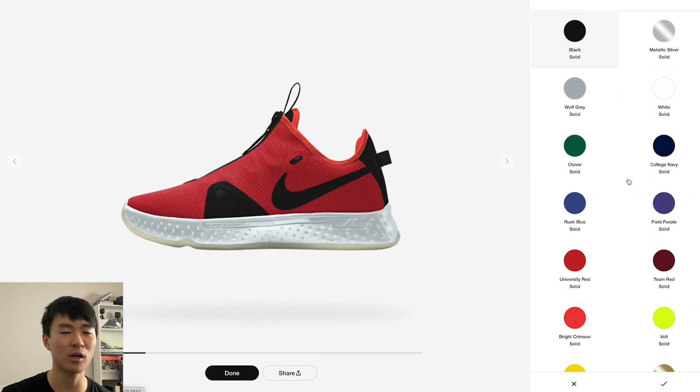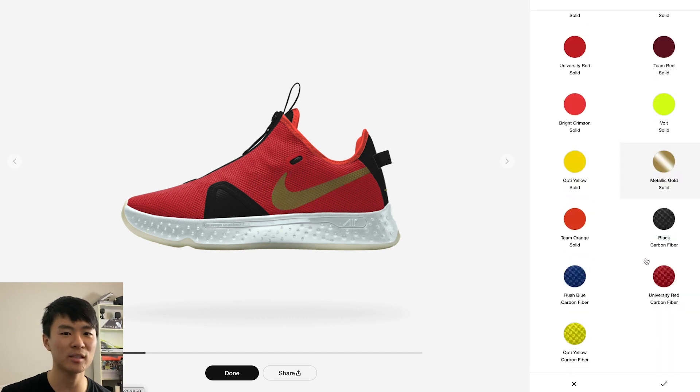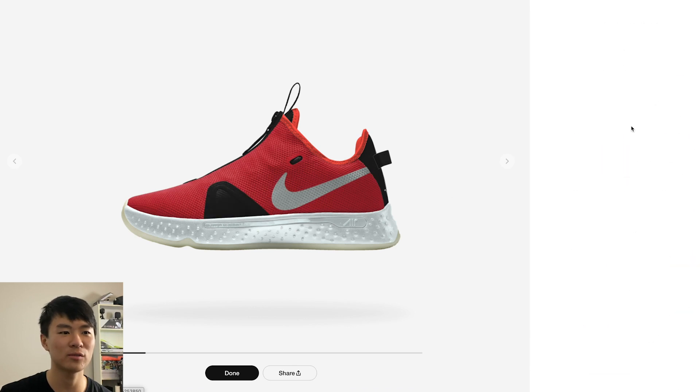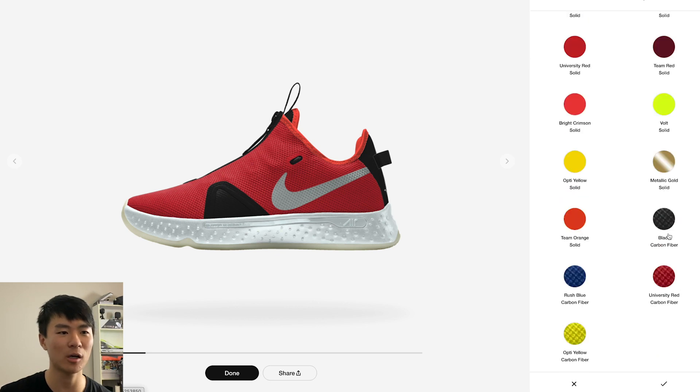For the swoosh they give you a good amount of options: metallic silver, volt, gold, and these cool carbon fiber textures — probably not actually carbon fiber but it looks cool. You get black, blue, red, and yellow in that texture. I'll just do silver. It doesn't look too different on the computer, but that's kind of what I want. For the forefoot overlay it's basically the same options.